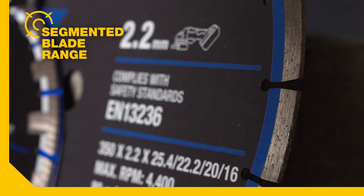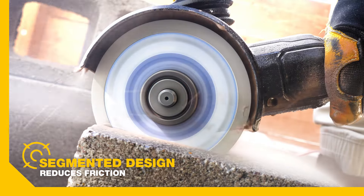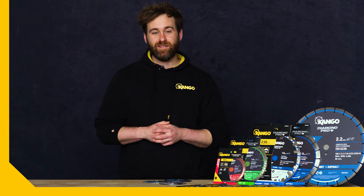Lastly, we have the range of segmented diamond blades. These are great for cutting clay bricks, cement blocks, sandstone, and slate pavers. Grab yours today — look for the Yellow Target.